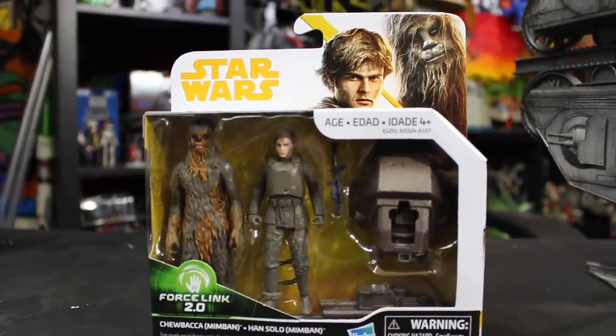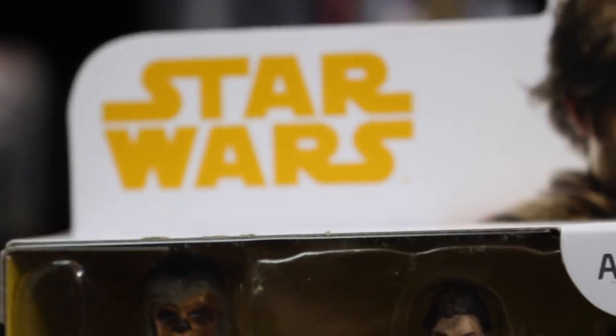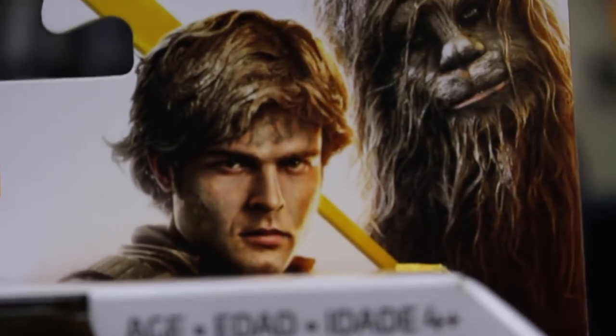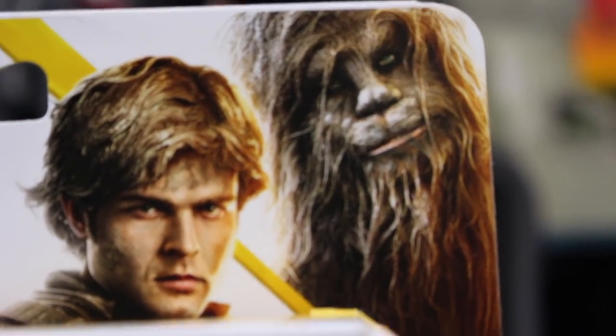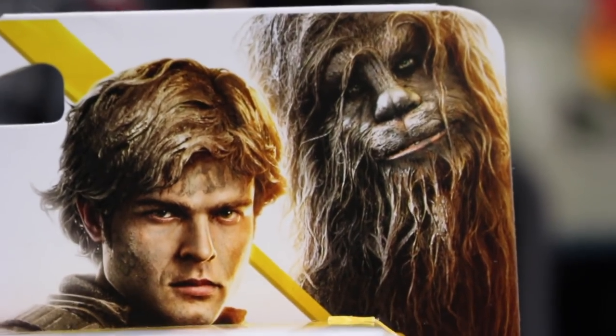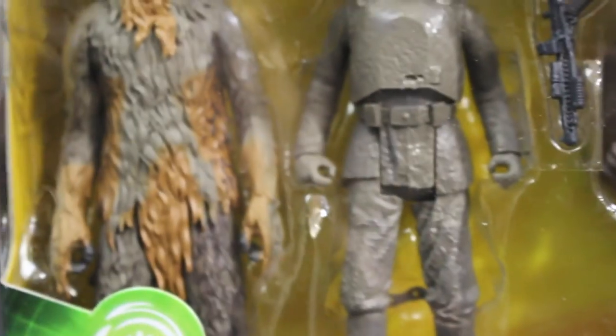Let's just jump on into this. Now let's take a look at the outside of the box. We have our yellow Solo-looking Star Wars logo right there, some cool artwork with Alden Ehrenreich, and a very creepy-looking Chewbacca — Chewie looks really creepy. You can see some unique sculpts looking really cool, covered in mud. It almost looks like there's an X on Chewie's chest made in mud — that's interesting.